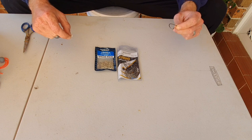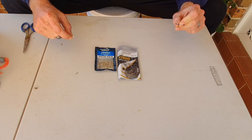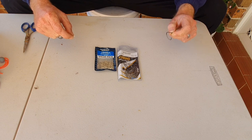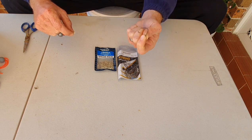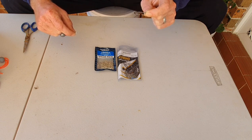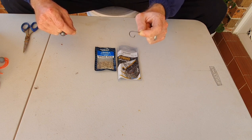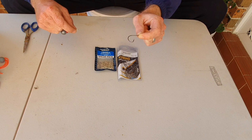Now this hook is a do-or-die for catching flathead. If you don't have the correct hook on, you're not going to get the best hookup rates — you're going to miss fish and lose fish. If you use any hook other than this, you're not going to catch as much flathead. This hook is perfectly designed for fish with wide mouths such as flathead, and it's perfect when you're using it with live bait such as poddy mullet. When a flathead hits the poddy mullet and you use this hook, it will hook it on the side of the lip rather than swallowing the whole hook.